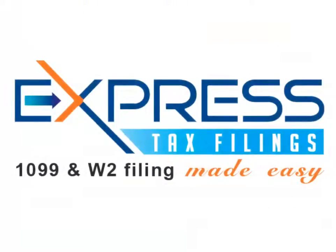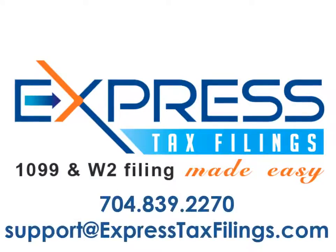If you have any questions, you can contact our support team from our headquarters in Rock Hill, South Carolina at 704-839-2270 or send us an email at support@expresstaxfilings.com.